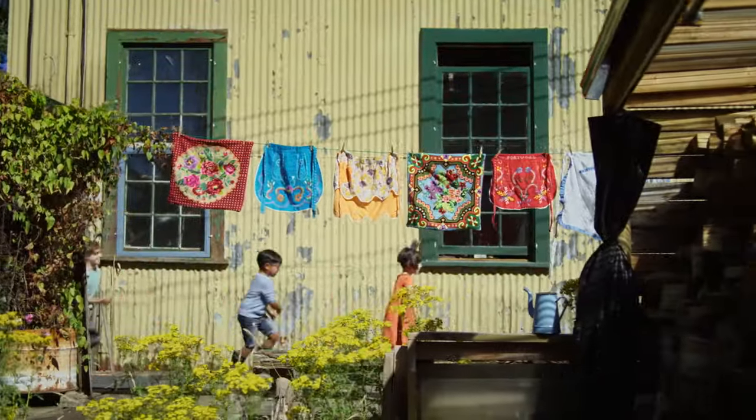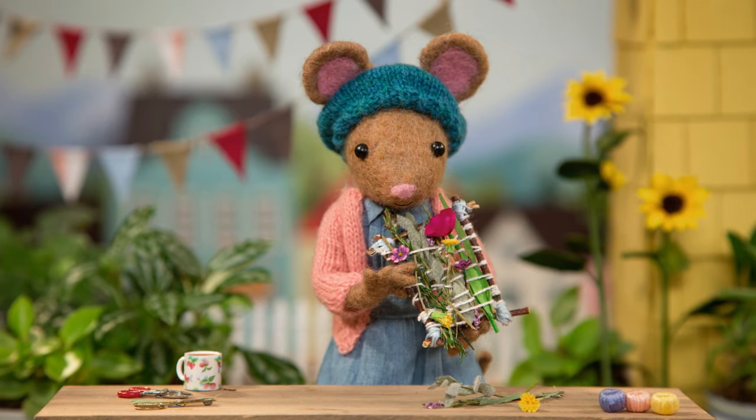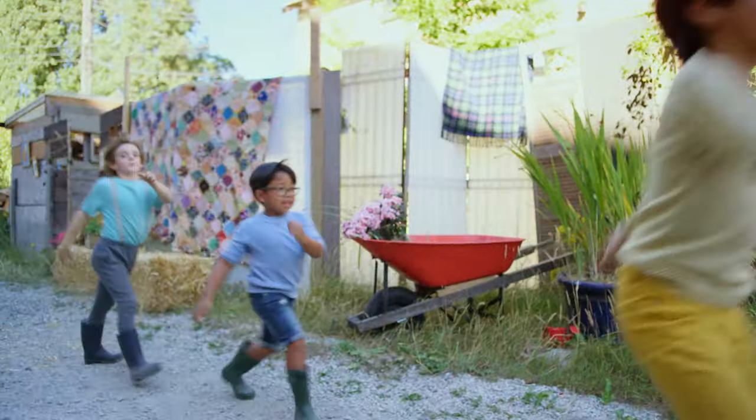DIY, DIY, Daisy, what are we making today? DIY, Daisy, I bet you'll make something great.